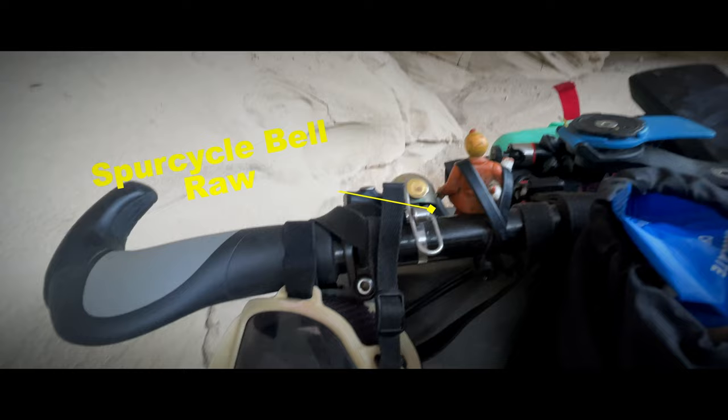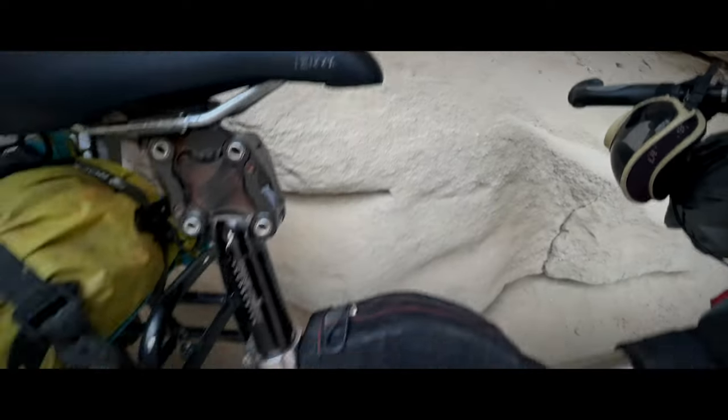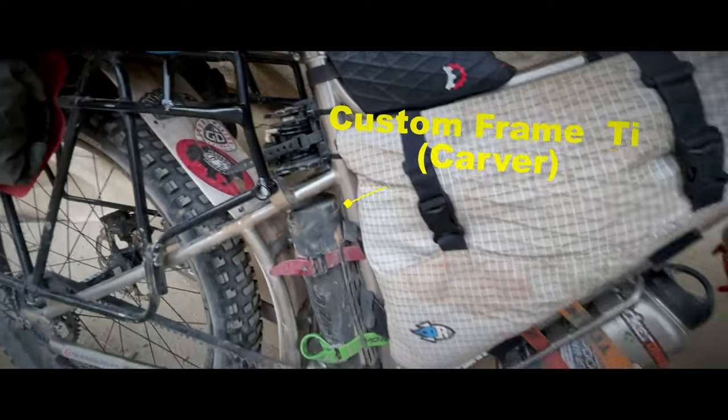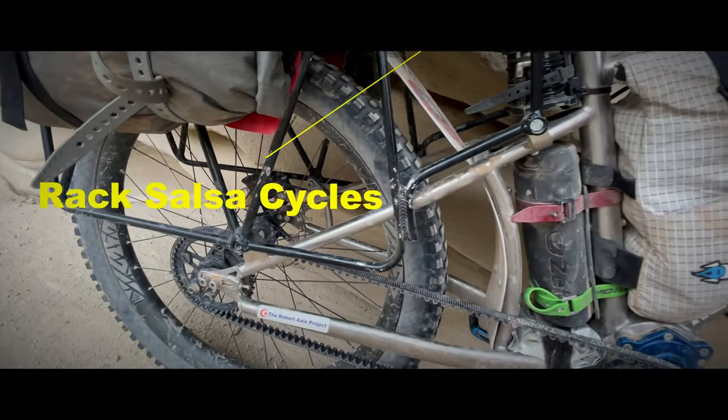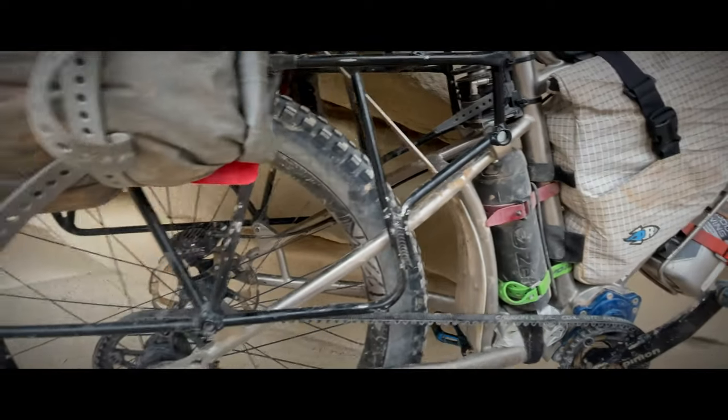Got a little bell there from Spur Bells. A custom titanium Carver frame — this is my own design, based off the Salsa Blackborow. As you can see, the rack and the mounts are the same as the bike we had previously.